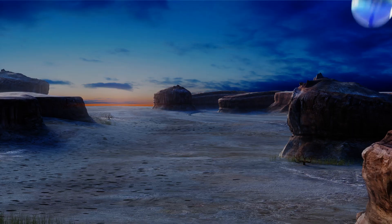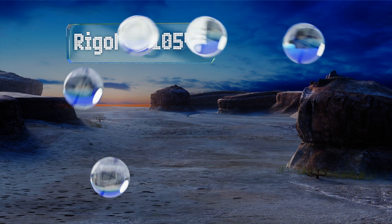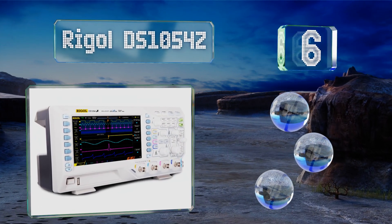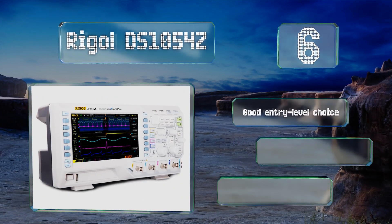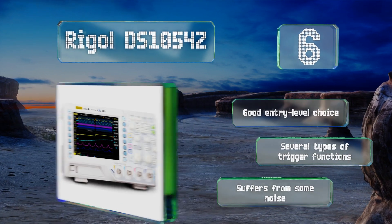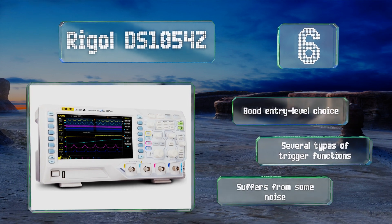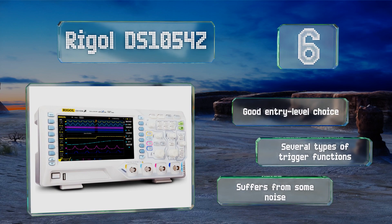Moving up our list to number 6, the Rigol DS1054Z has four separate channels, so it can track multiple voltage sources at the same time. It also comes with an impressive amount of memory as standard, though some of its abilities disappear after a trial period and then cost more to use. This is a good entry-level choice with several types of trigger functions. However, it does suffer from some noise.